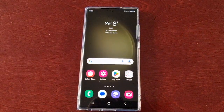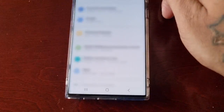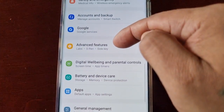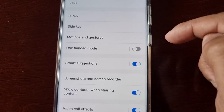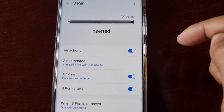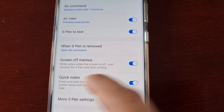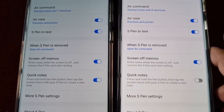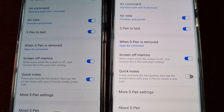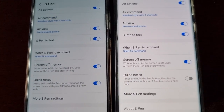That's all you have to do. Now when you go back into the settings and scroll down to Advanced Features > S Pen, you will now see the Screen Off Memos, just like on the S22 Ultra. There it is on both phones.